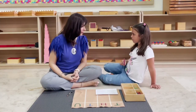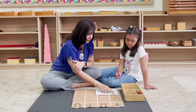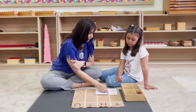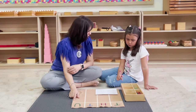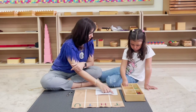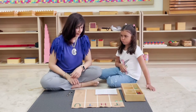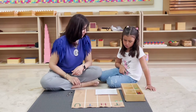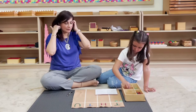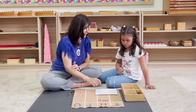Anna, today we're going to be doing addition but with changing — we call this dynamic addition. We're going to read the first addend together: two thousand three hundred eighty-five. Do you remember how to lay it out on the mat? Can you lay it out? How many thousands? How many hundreds? How many tens?